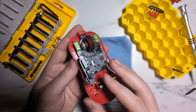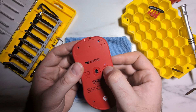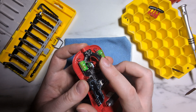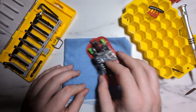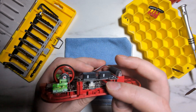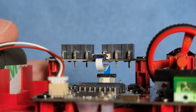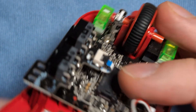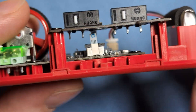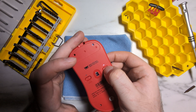Before moving on, I recommend turning your unit on and testing everything before putting the shells back together — test your side buttons, main clicks, scroll wheel click and scroll, and the sensor. If your side buttons don't work, it's most likely because the ribbon cable isn't seated properly or is uneven. If that's the case, remove the side button PCB and re-anchor the cable. Once you verify everything is working, turn the unit back off.